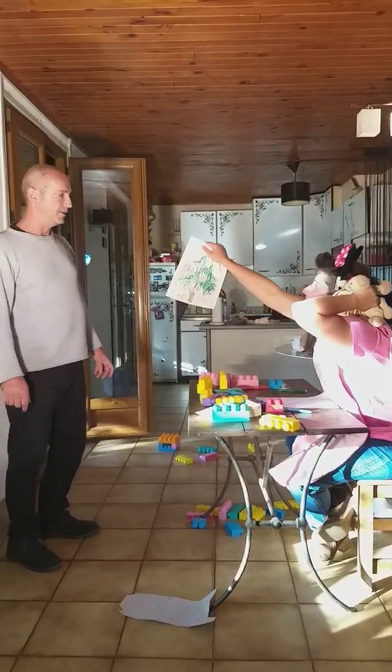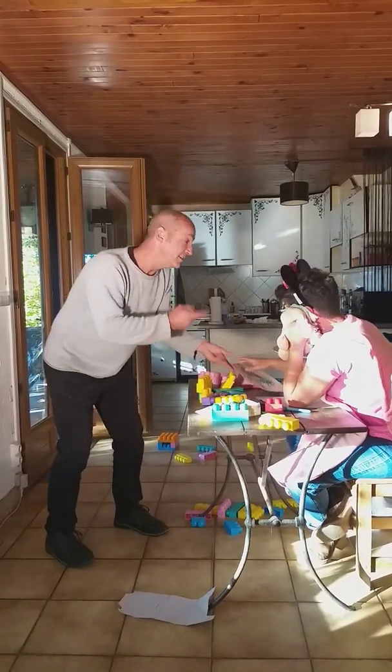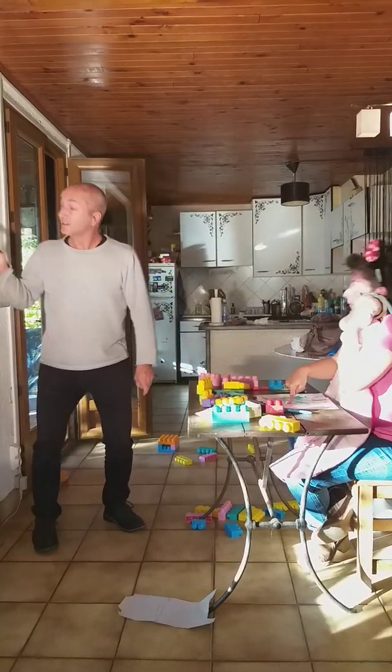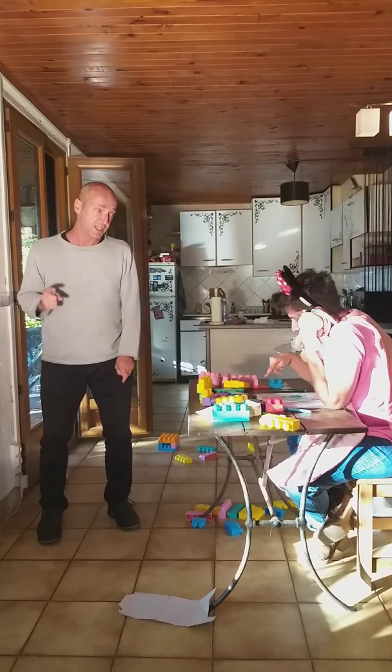Kelly! Look at my drawing! Oh, what a beautiful Christmas tree! Kelly! Next year, you will go to school. If you don't understand that, you may repeat your first grade, you know? There is one more step and we'll do it.